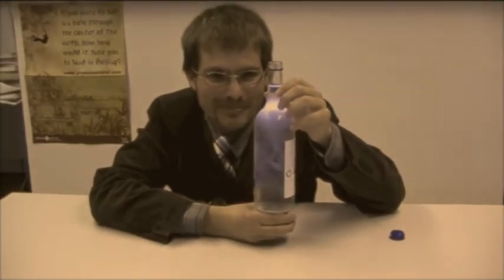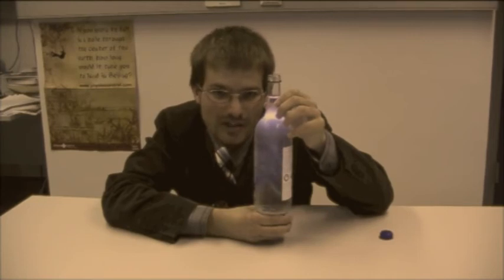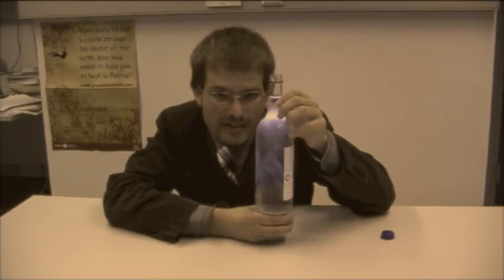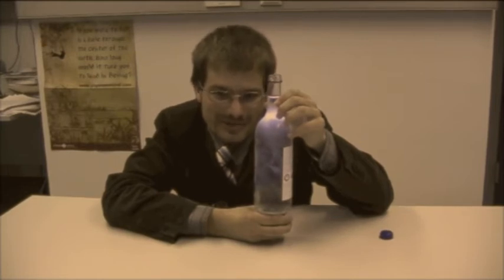So, what happened? The water was so cold that it should have turned into ice. However, it didn't have time to turn into ice. By banging it, we created small bubbles that help the water to turn into ice.